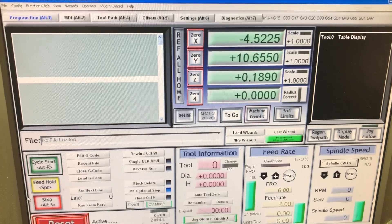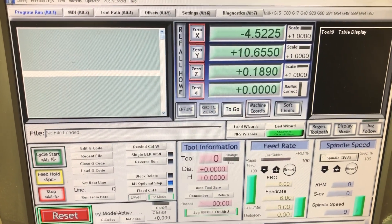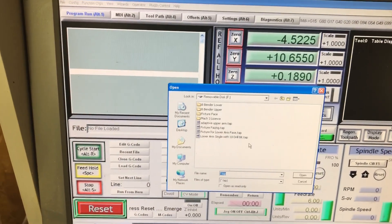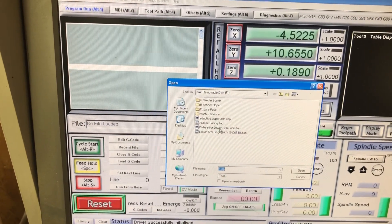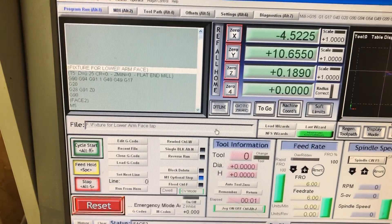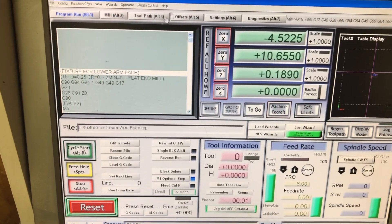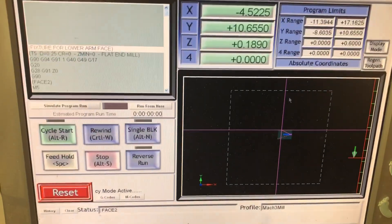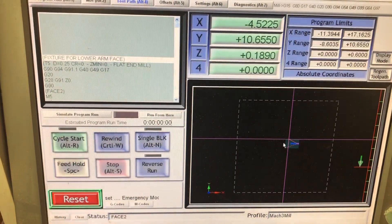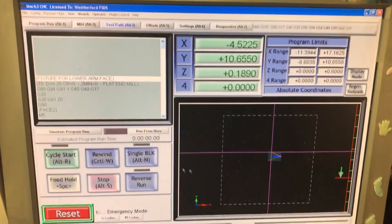Here we are outside. I took the file from inside and brought it out here with a USB drive. I'm gonna load the G-code into Mach 3. You see right here it says 'fixture for lower arm face' right there. If you go to toolpath, it's kind of hard to tell but you can actually see the part. So now what I'm gonna do is get the part set up on the CNC machine.